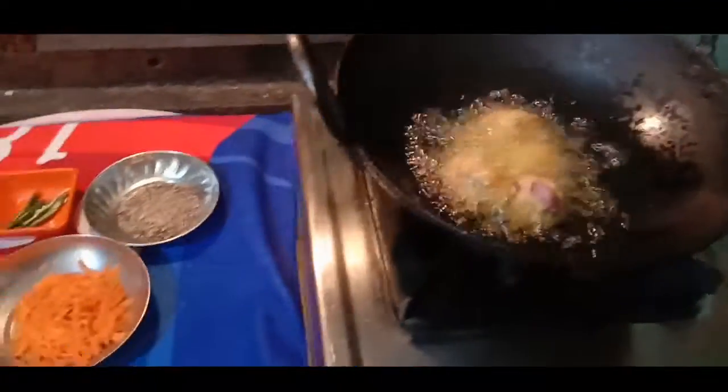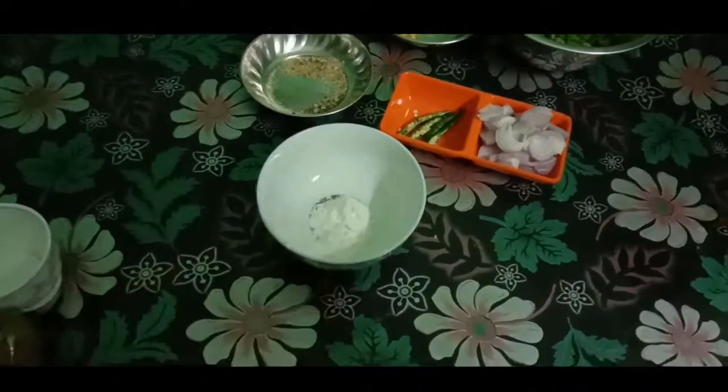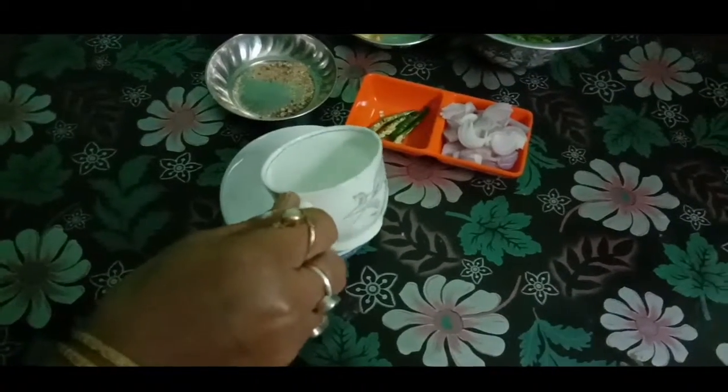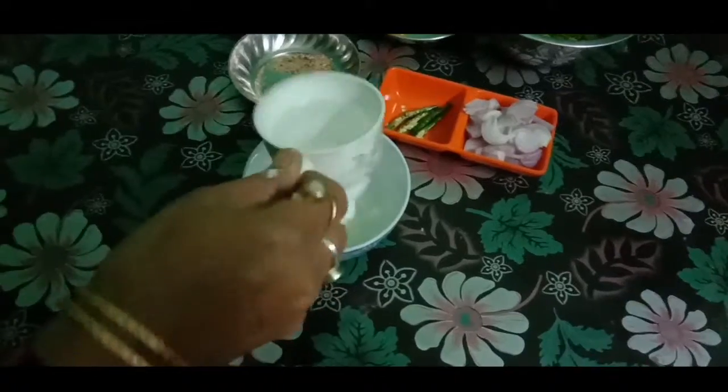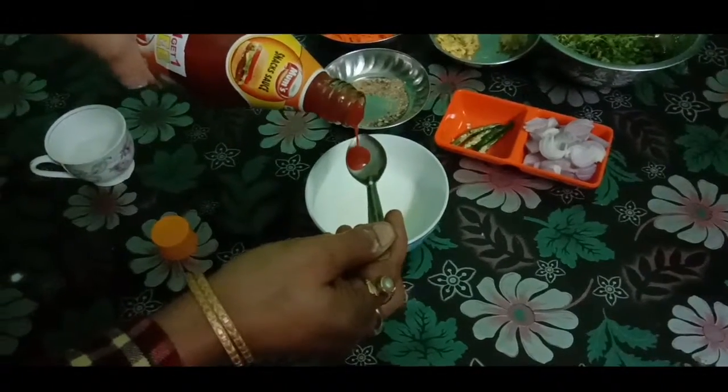I will add a little bit of bread. Now I will add corn flour to the egg. I will mix the egg. I will add tomato sauce to the egg.